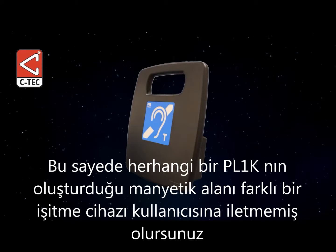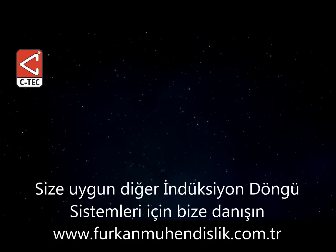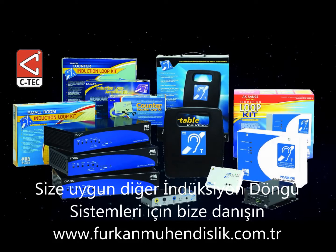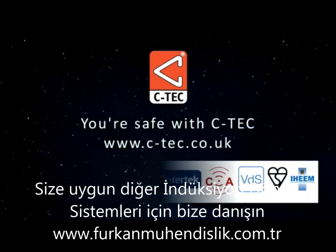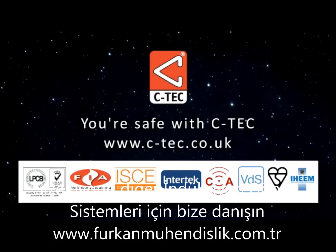If you find your portable loop system is being used in the same location on a frequent basis, you may wish to consider fitting a permanent loop system. The PDA range comprises a host of such amplifiers. Please contact your supplier for details. For more information about CTEK and its products, please visit www.ctec.co.uk.